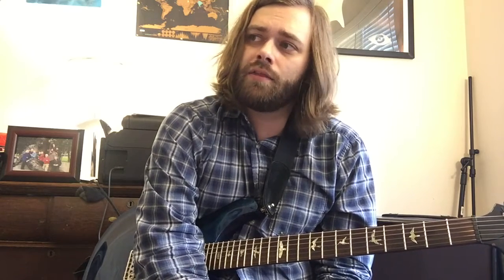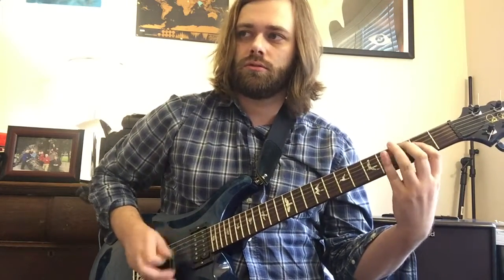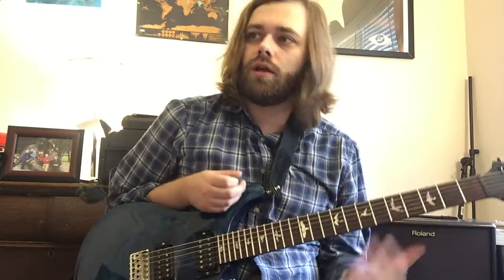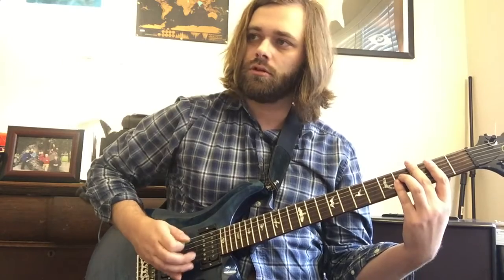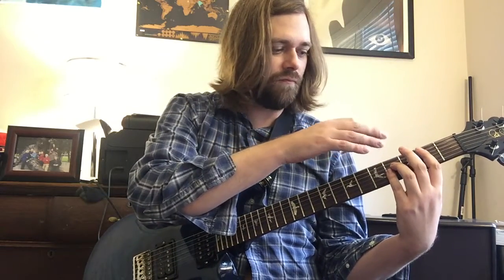Then we just have a lot of building up on the low E string, and then the next part that comes in is the 'erotic Jesus lays with his Marys' type part. The main two guitars are doing just some palm muted low E's. At the end of the measure we're going to do a B5 to an A5 — that's on strings 5, 4, and 3.